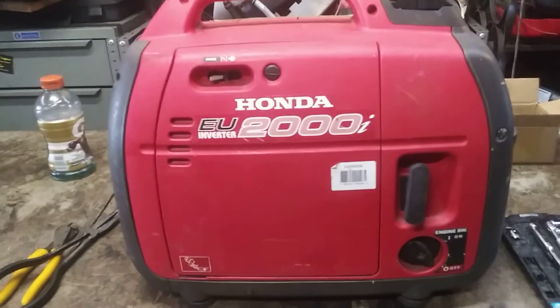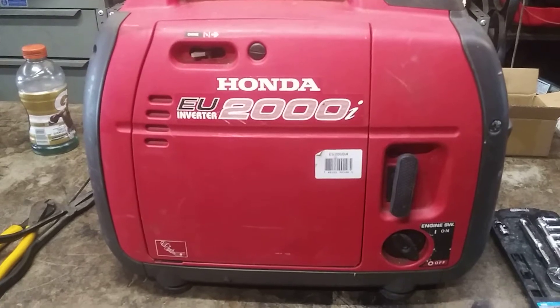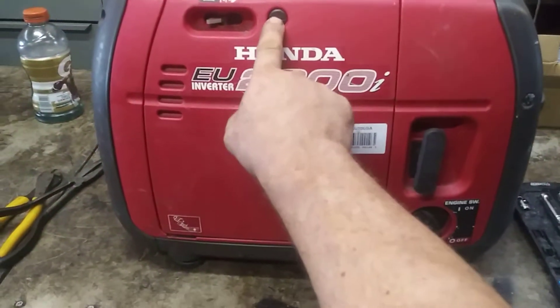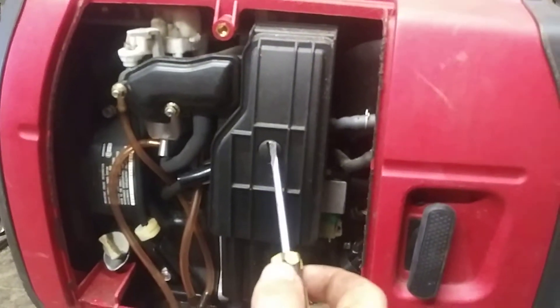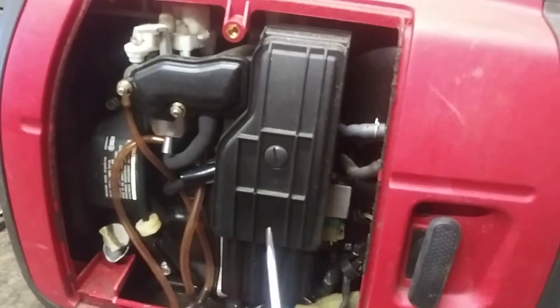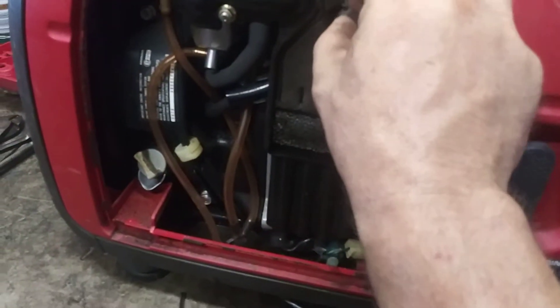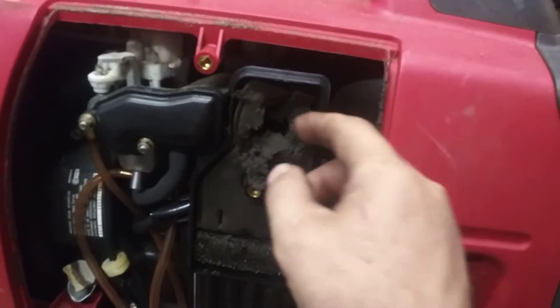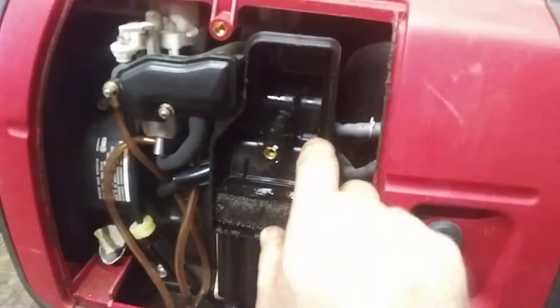Today we're doing a carburetor on the EU-2000i Honda inverter. Use a flathead screwdriver to pop this cover off. There's an air filter underneath — take it out. This has sat for a long time so we've got to replace this air filter.